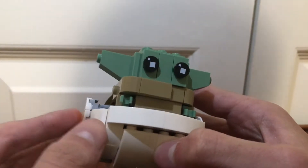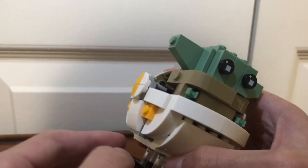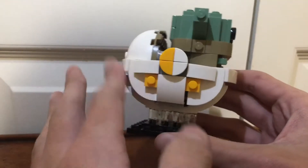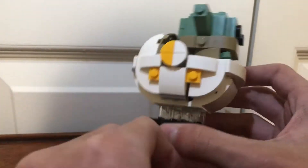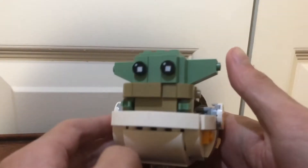Here's the Child Brickhead, or Baby Yoda — I just usually call him Baby Yoda. He's got his pod here, which I do like the build of very, very much. It's very big and feels very hefty in your hands.